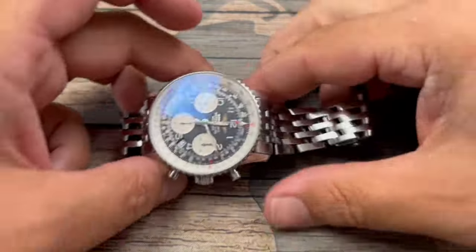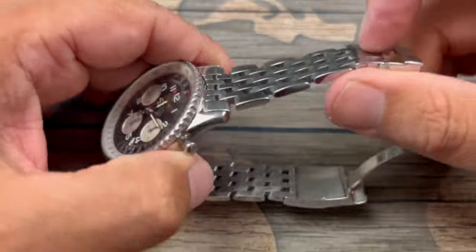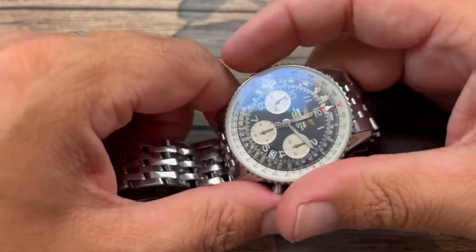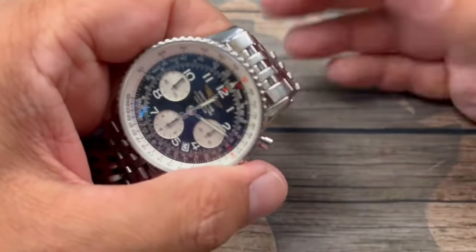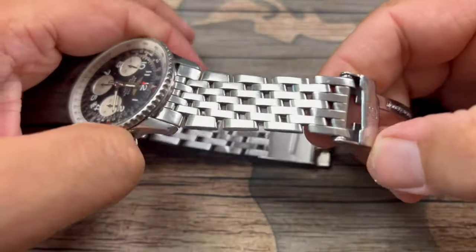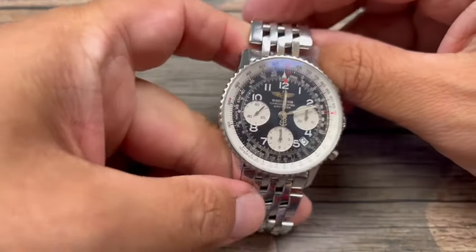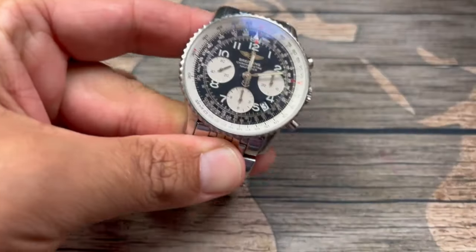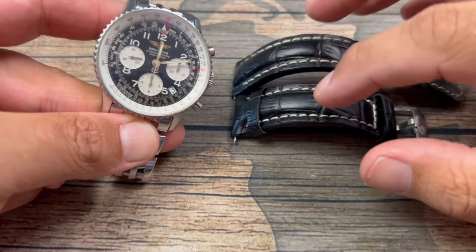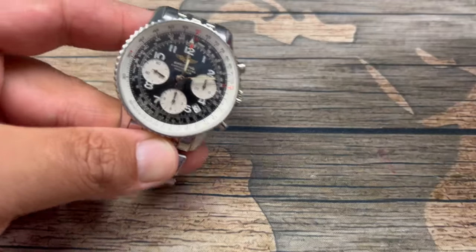I purchased the Navitimer with the bracelet because the bracelet is the much more expensive option. If you were to buy this bracelet separately, you're going to be paying anywhere from $800 on up — I've seen these bracelets for well over a thousand in some cases. So for me to buy this watch with the bracelet was key, because I can always buy an aftermarket strap, and even if I were to buy a genuine Breitling strap, I'm not paying upwards of a thousand dollars.